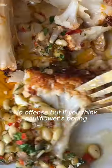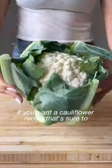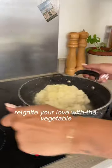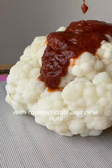No offence, but if you think cauliflower is boring, the problem isn't the cauliflower — the problem is the way you're preparing it. If you want a cauliflower recipe that's sure to reignite your love with the vegetable, then try this harissa roasted cauliflower with toasted chilli and pine nuts.